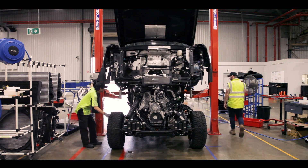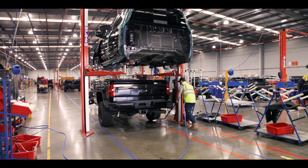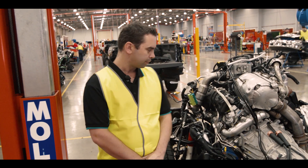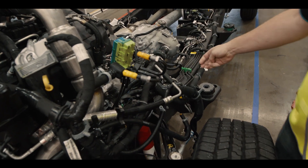This is station one, demarriage, where the fully-trimmed cab comes off the chassis. Two guys work on this station and they can lift the cab off in about two hours. This is how the chassis looks at the end of station one — easy access to the engine, all the harnesses have been removed, and the brake lines have been removed from the cab.